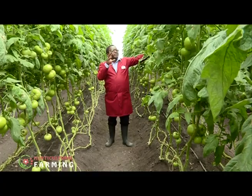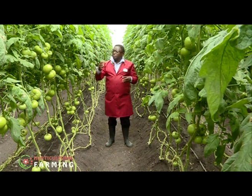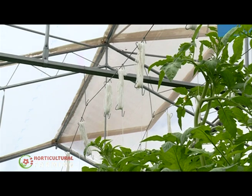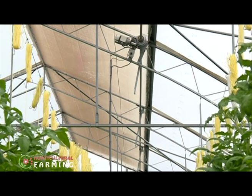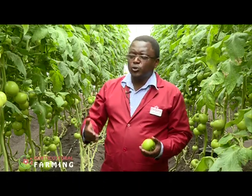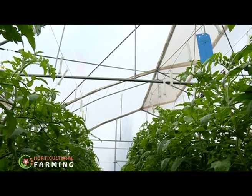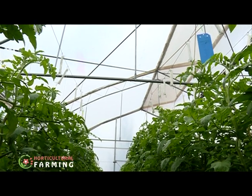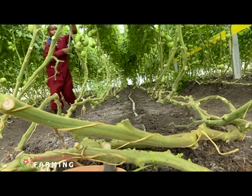Other best practices to ensure your plant grows well include lowering the stock while ensuring the fruit doesn't touch the ground. The younger trusses from the top of the plants need support — once the crop reaches the wire you can lower it by about one foot. These are activities done on a weekly basis; every week you need to lower your crop and also deliver, ensuring that the fruits do not touch the ground.